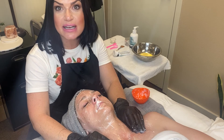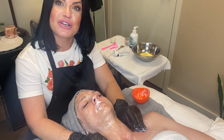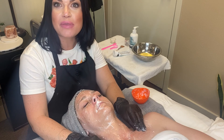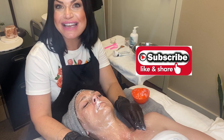Let me know in the comments what you like to use in your treatment room for the Oxygen Power Booster — whether you like to put it in a cleanser or add it to a mask. I'd love to know how you use this treatment. I hope you found this useful in your treatment room. Let me know what you think, like and subscribe, and I'll see you next time.